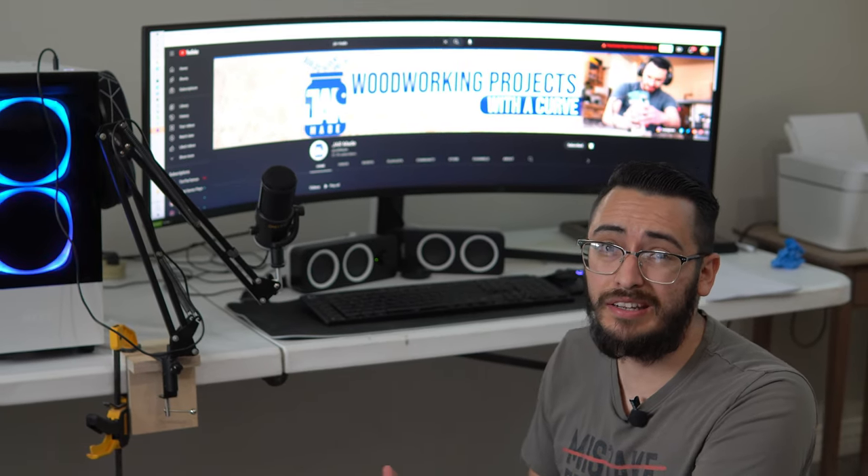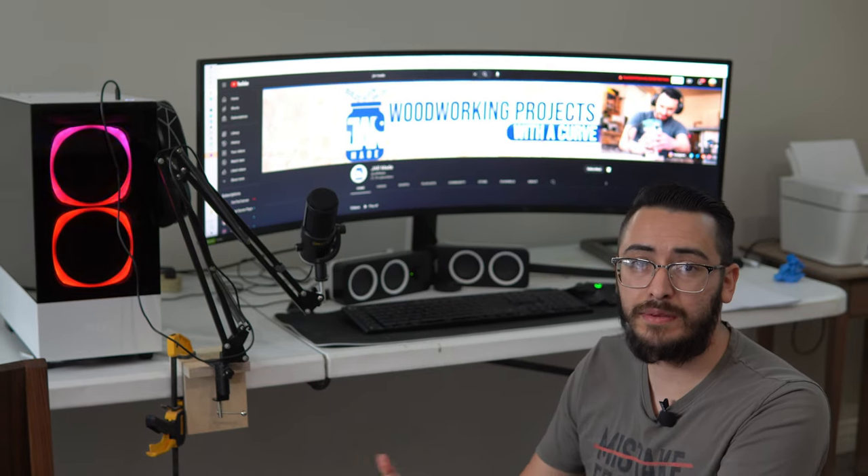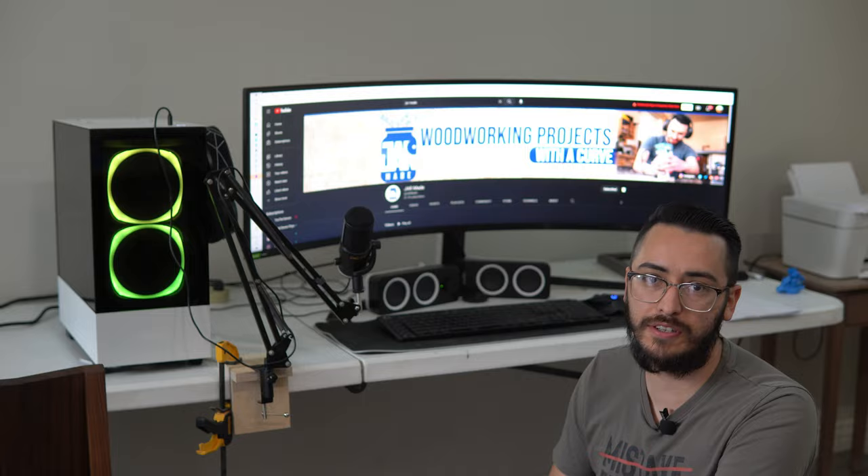This is my desk setup. I know, it's pretty ugly. So in today's video, we're going to fix that. I'm going to make myself a new sitting-standing desk that has an extending waterfall edge. So let's go.